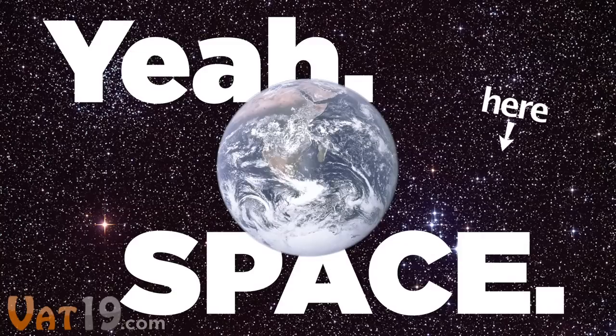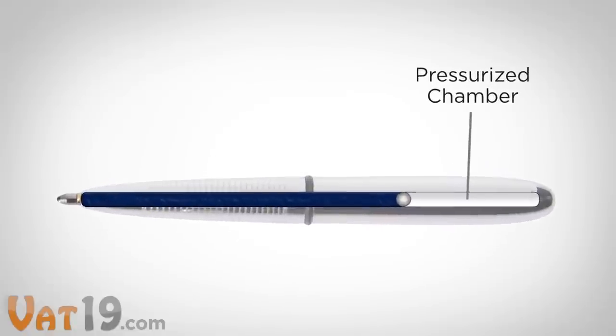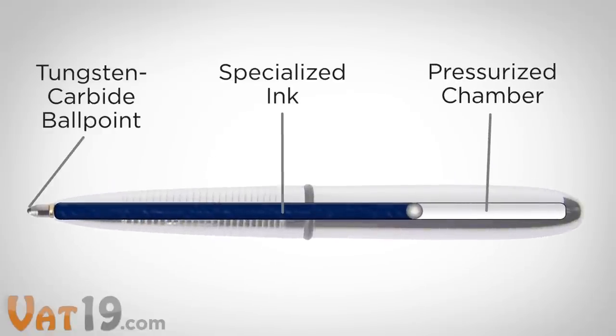Yeah, space. This is due to a pressurized chamber, which forces its specialized ink out from the tungsten carbide ballpoint.